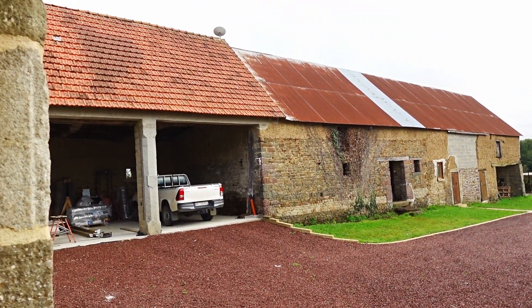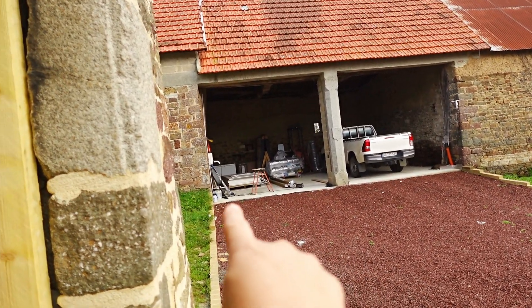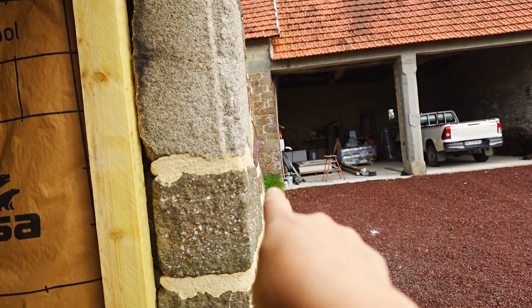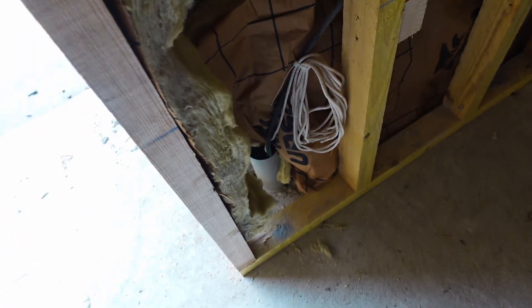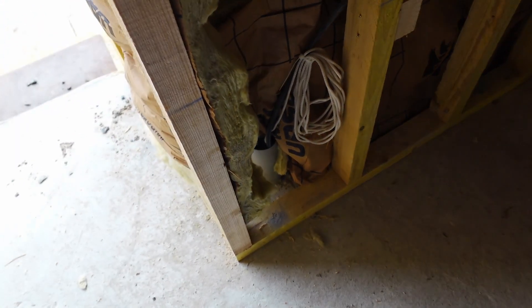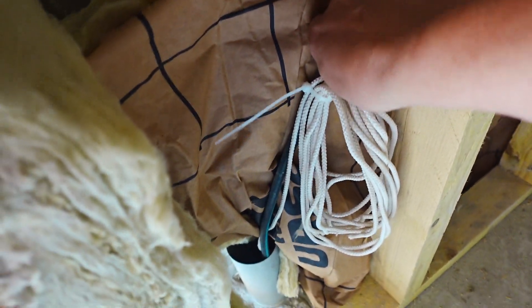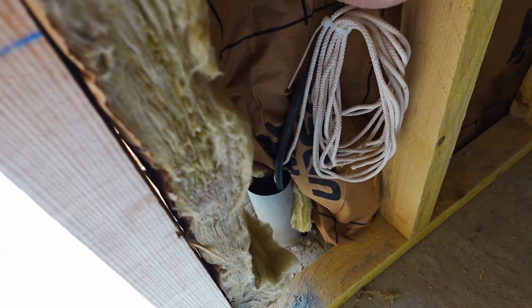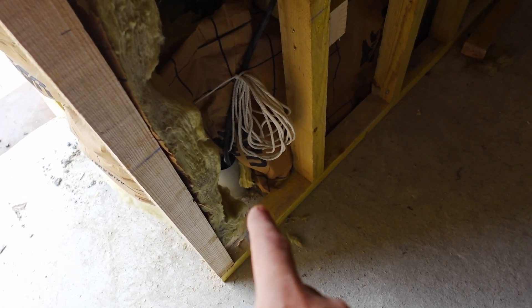That is the barn over there and that is where the solar panels are going to go. We actually have a tube which goes underground from there, comes all the way down here through the doorway, along here, and then comes up here. I made a couple of errors when installing this tube — I put a couple of 90-degree bends in, which you should never do because it's very difficult to pull cable through, although we did get this very rigid cable through. This is a mains cable for the car charger, but the idea is all the solar cables will come up through here.